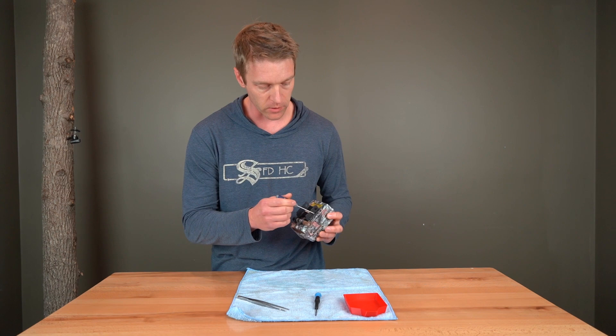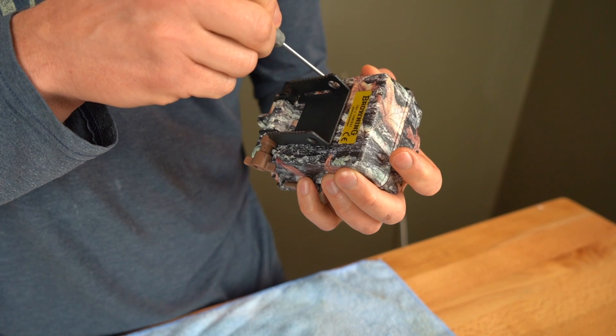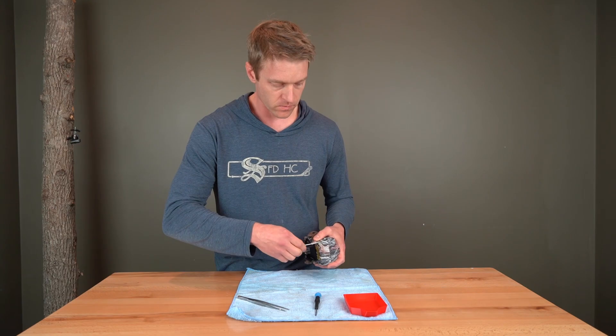I've got a little magnet on this screwdriver just so I don't drop things with my clumsy fingers. So let's get started. On the back you should see six holes with small Phillips screws in there, and I'm just going to start by simply unscrewing those.